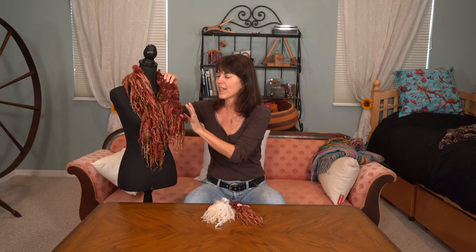Then I thrummed this stole, which is really fun to wear. One thing I want to tell you: the yarn you use to knit with and thrum the locks in — make sure it's really soft, because I did it and this is a little bit itchy, so I have to make sure I'm wearing something covering my neck.